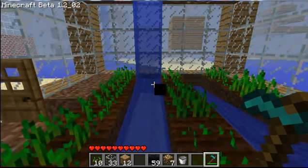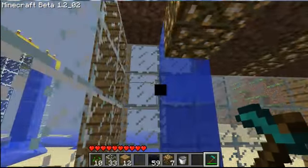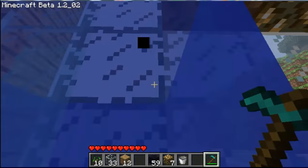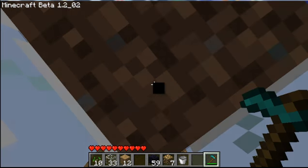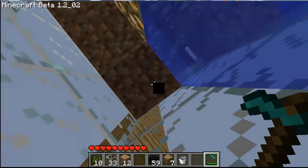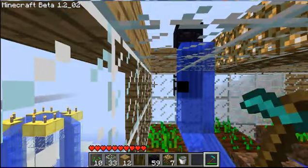And then if you look up, you see glowstone, and that'll keep them alive at night so they can grow at night. Because you can't plant seeds in the dark, I'll go to the top and show you how to pour the water down, so you can see how to do it if you want to build this yourself.